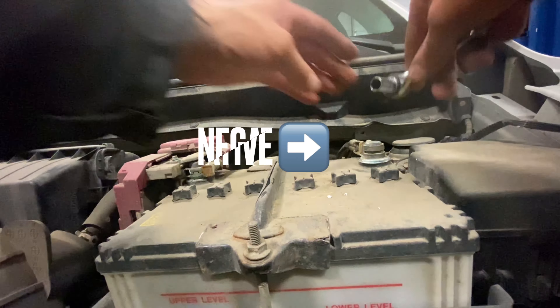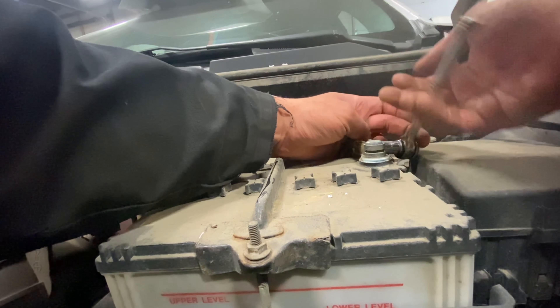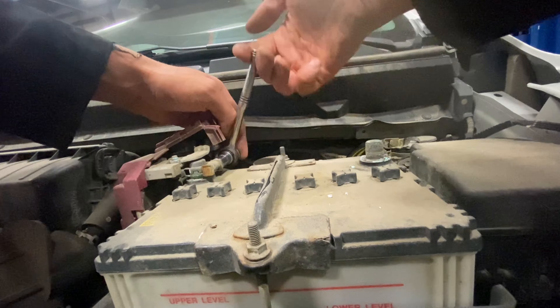Next, get the battery out of the way. Start with the negative cable — it's a 10mm for both posts. Do the negative first, then undo the battery hold-down bolts, also 10mm, and the battery just lifts out.